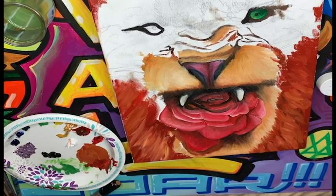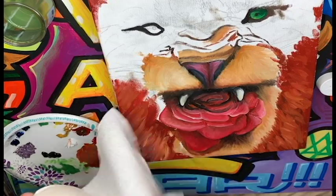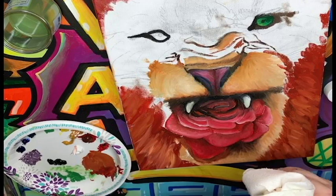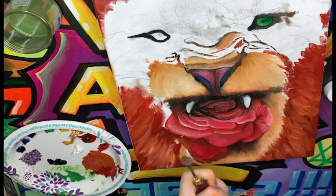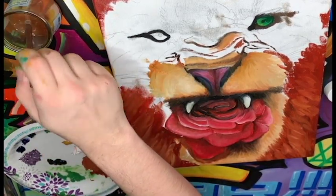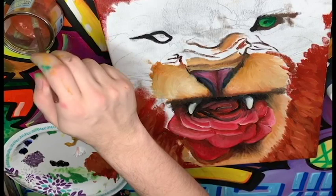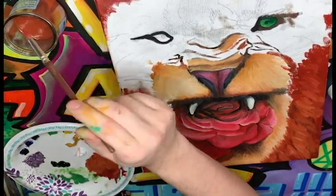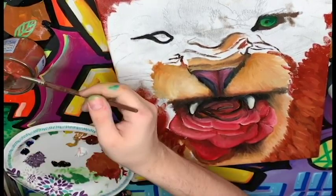Whenever you're working with oil paints, it's very handy to have a big roll of paper towels nearby — you will need them. I'm going to clean my brush because I'm moving on to a new color. Just like before, I'll dip it in the mineral spirits. I should mention I stuttered when I said mineral spirits because I'm used to saying turpentine — turpentine is just another word for it, it's all the same stuff.